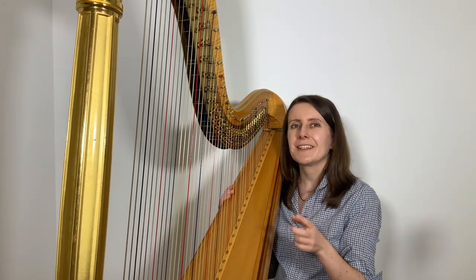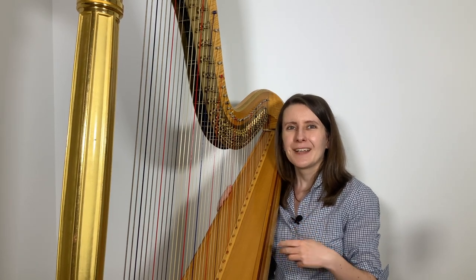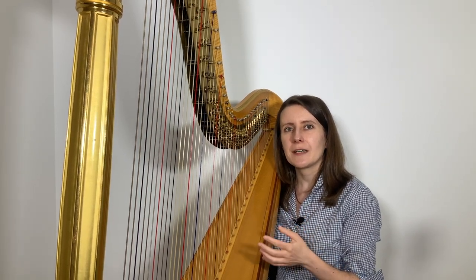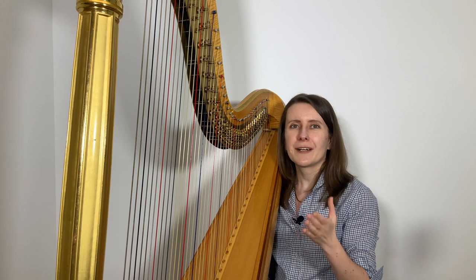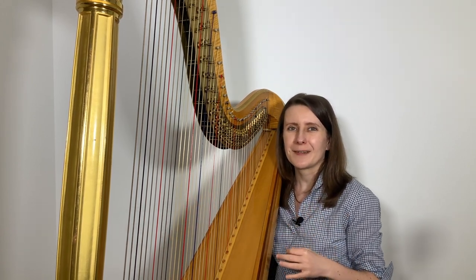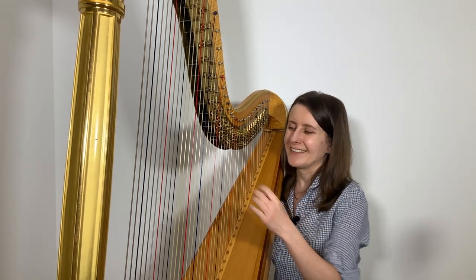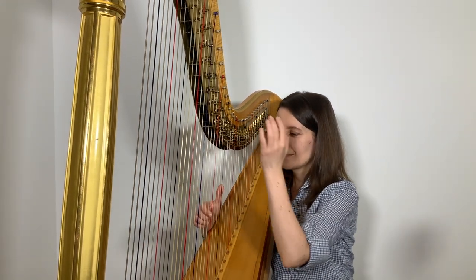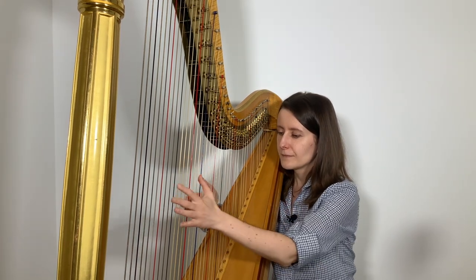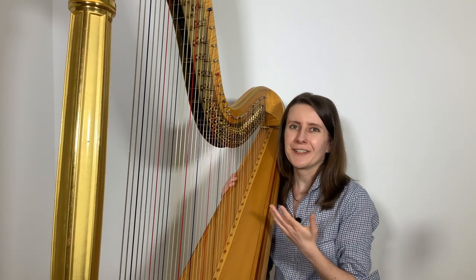When you play the harmonic C and the middle C, you will notice that these two also differ when it comes to sound quality. You will get the impression that the middle C has a more full tone, while the harmonic C sounds a bit more pure, as if the sound is more focused. I'll play these two again for you so you can listen out for the differences.